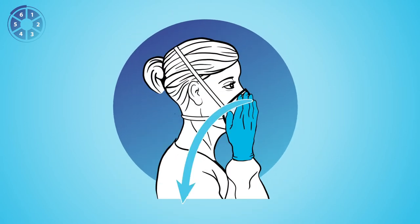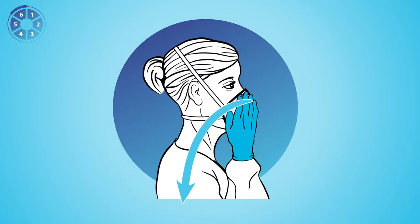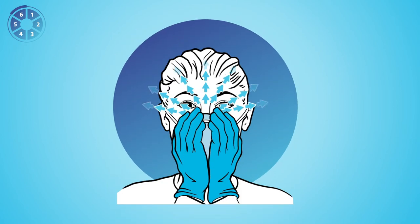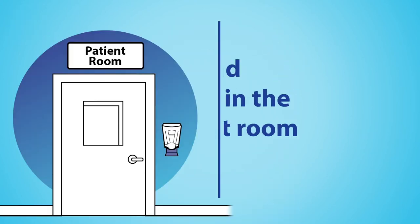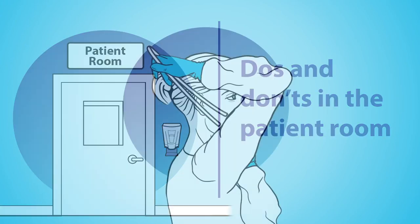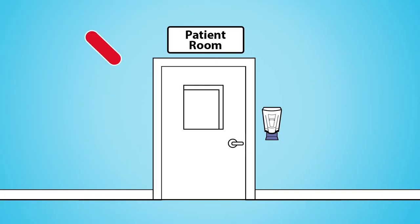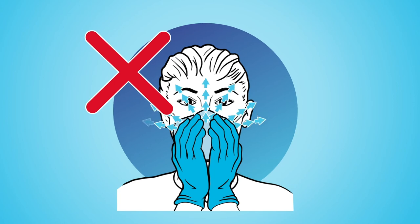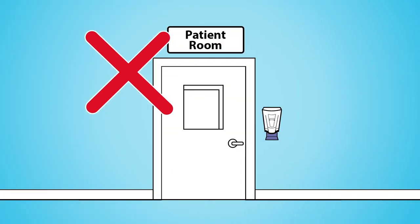Six: perform a user seal check to confirm that your mouth and nose are covered by the respirator. If you have a leak during your user seal check, reposition and try again. If you fail to get a seal, you are not protected. Follow your institution's protocols for obtaining a new respirator. Make sure you completely finish donning before you enter the patient room. Do not enter if you cannot get a proper seal. Do not touch, readjust, or take off the respirator while you are in the patient's room.